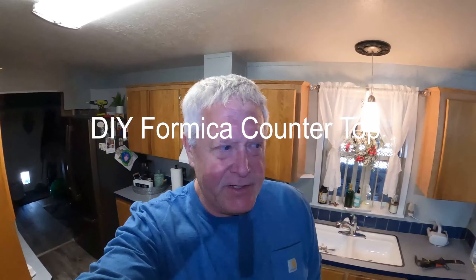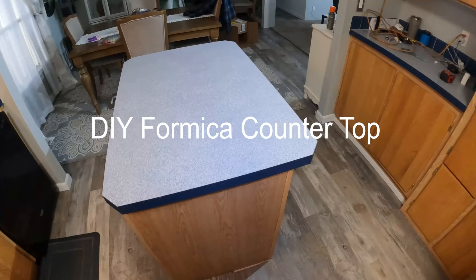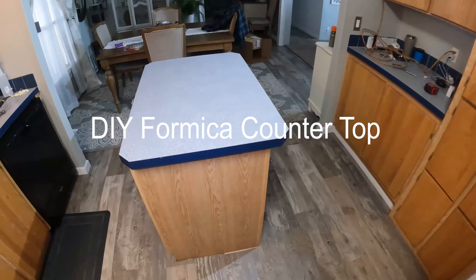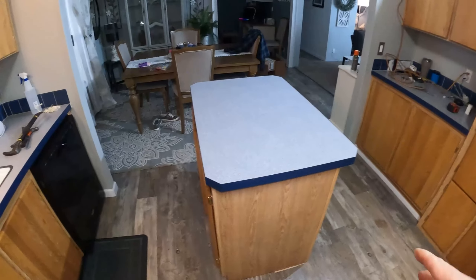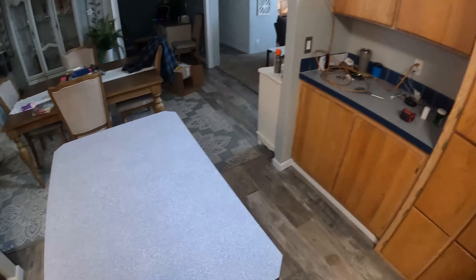Hey guys, today's project: we're going to put new formica on the countertop and make it a little longer so you can get bar stools and a breakfast nook. First thing we gotta do is take the old top off, build a new top, put our hardwood edge around it, and then apply the formica. If you guys want to follow along, that'd be appreciated.